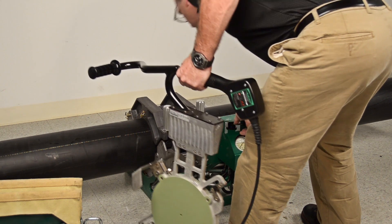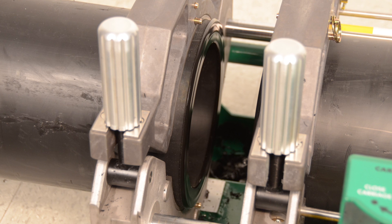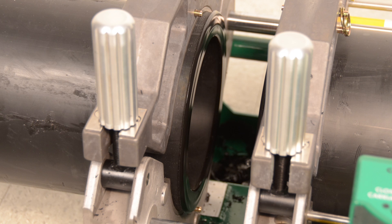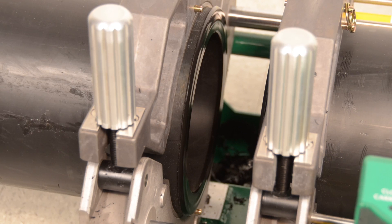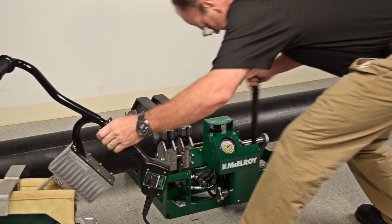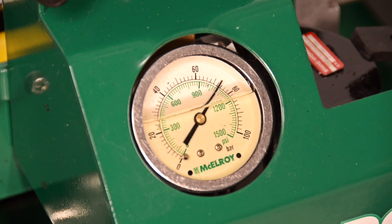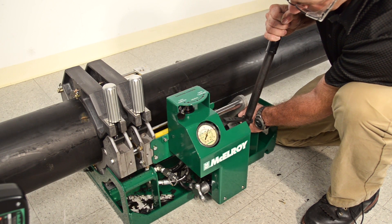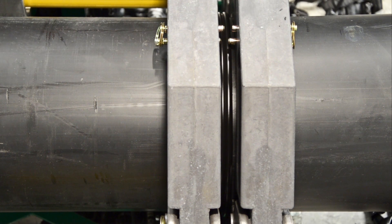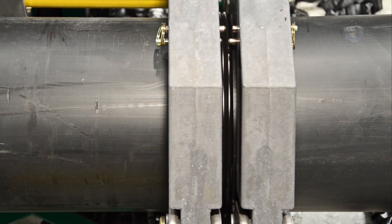Once the heater is removed, quickly inspect the pipe ends to ensure a proper melt. The visual indications of a good melt are a flat and smooth surface with no unmelted areas. This is an important step. If the surface is even slightly concave, speckled, or if any of the pipe material is stuck to the heater, the fusion must be aborted. As you are completing the visual inspection, begin closing the carriage. Quickly move the carriage closed bringing the pipe ends together. Keep pumping until the target pressure of 983 psi is reached. Remember that the calculated ideal fusion pressure is 983 psi, but we cannot exceed 1,157 psi nor drop below 808 psi.